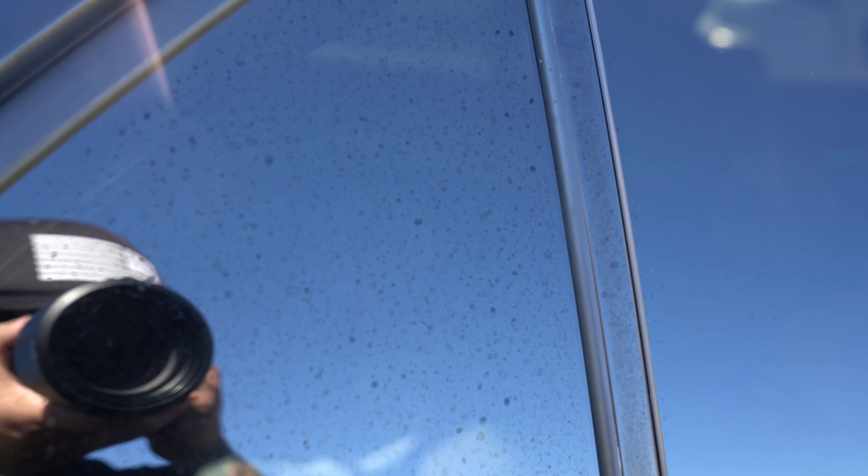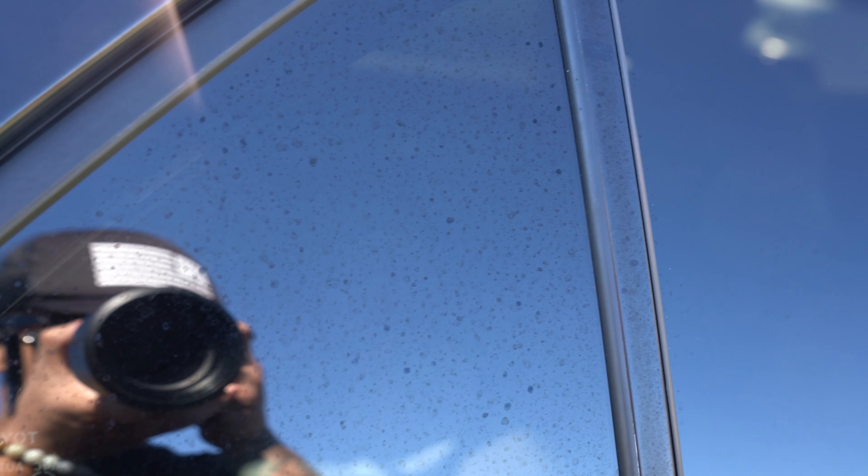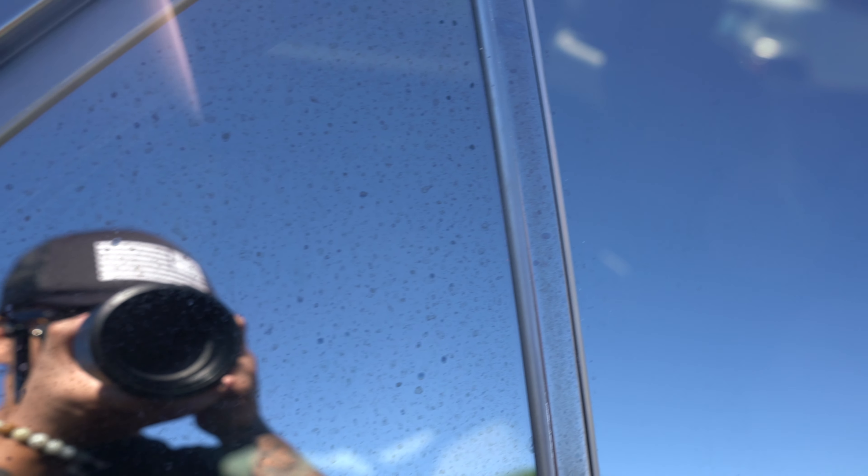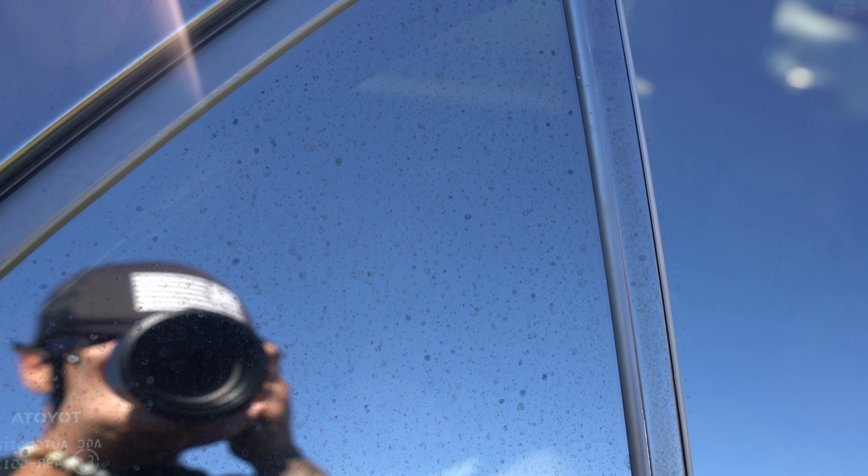Either way, using Bar Keeper's Friend is so much faster and more effective than any other water spot removal methods I've tried. But because there's some chance that this product can cause damage to your car, I can't say outright for you to just follow my lead. Do your own research and decide if you want to give these products a try.